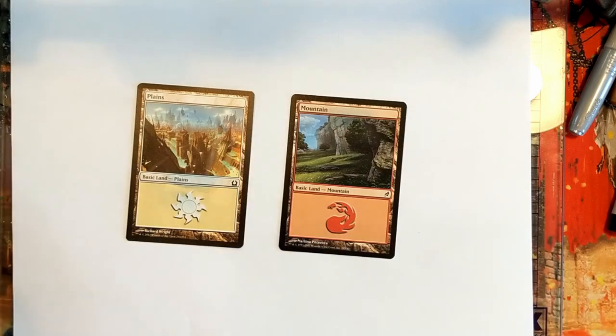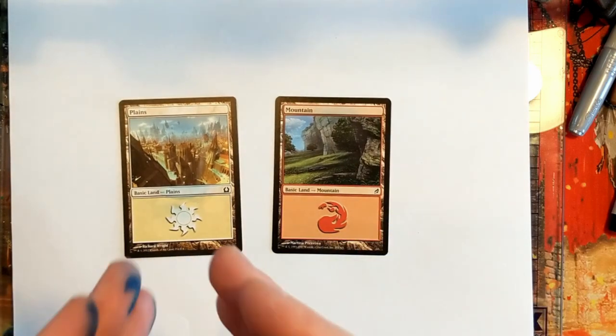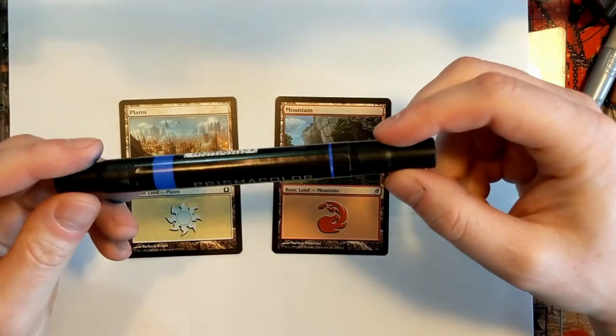If we wanted to use those exact markers we could probably hit them with some 2000 grit sandpaper and rough them up a bit and take a little bit of the texture off. But usually with marker alters, sharpie alters, paint marker alters — what we're going to be talking about today — you just do them on top of the card. There's no blending, no trying to hide stuff.